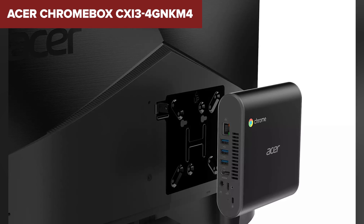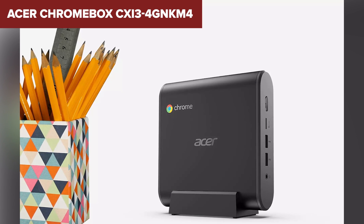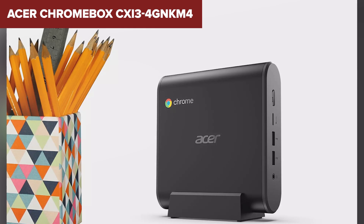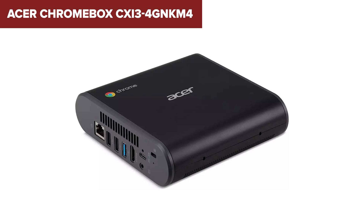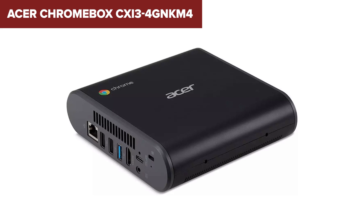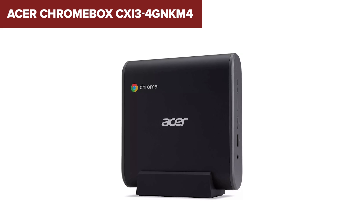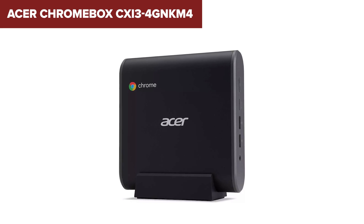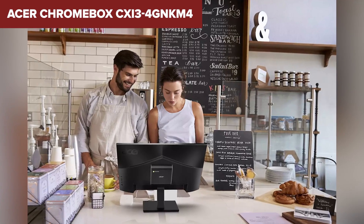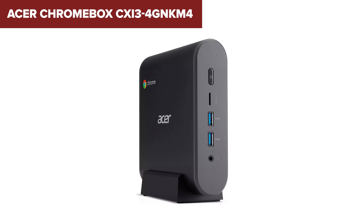However, this model comes with significant limitations. The 32GB SSD provides minimal storage, necessitating reliance on cloud services for files and documents. Additionally, the 4GB of RAM might struggle with heavy multitasking or more demanding applications, especially if you use a lot of browser tabs or Android apps. The included peripherals, such as the keyboard and mouse, are also of lower quality, making them less comfortable for prolonged use. Overall, the Chromebox is a solid choice for those who need a basic, no-frills desktop for everyday tasks within the Chrome OS environment, though it's not suited for power users or those needing extensive local storage.